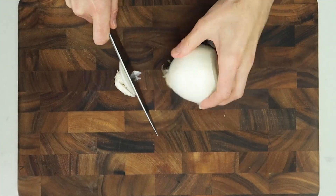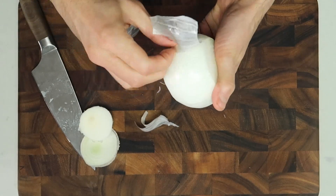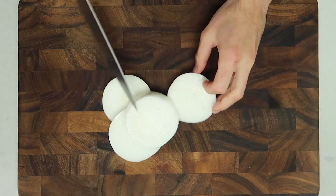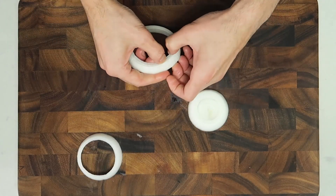Maybe you've never made onion rings before — that's okay. It's pretty simple: you cut the onion and then pop out the rings and fry them. But this is a Josh Elkin recipe, and Josh Elkin recipes are a little bit more refined and a lot more exciting than just cutting an onion and frying it. That's where the cheese comes in.